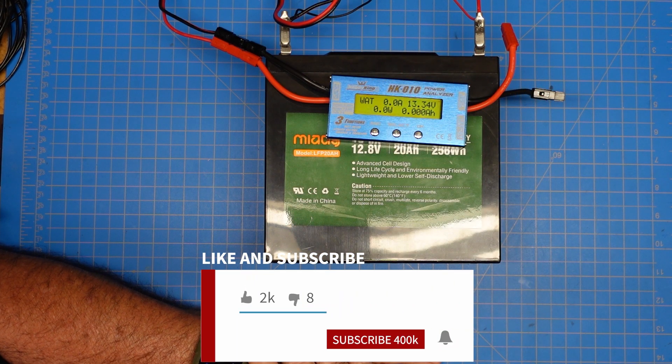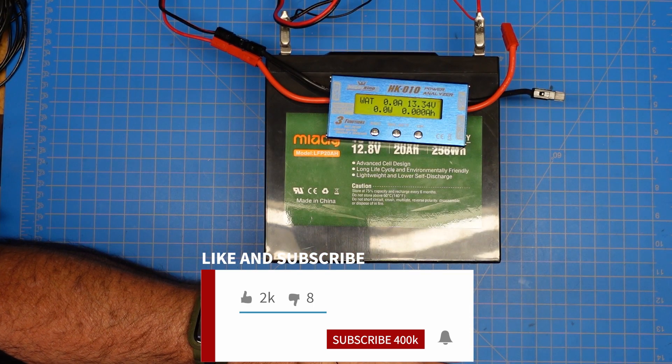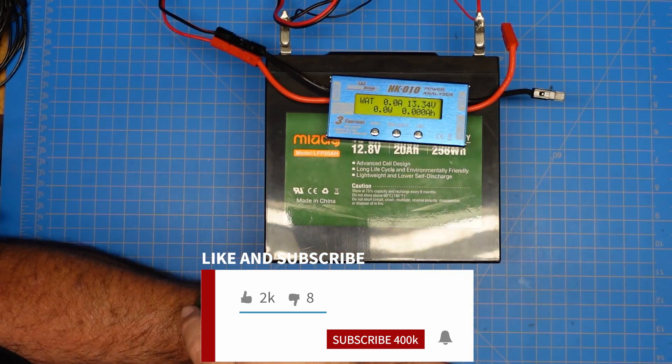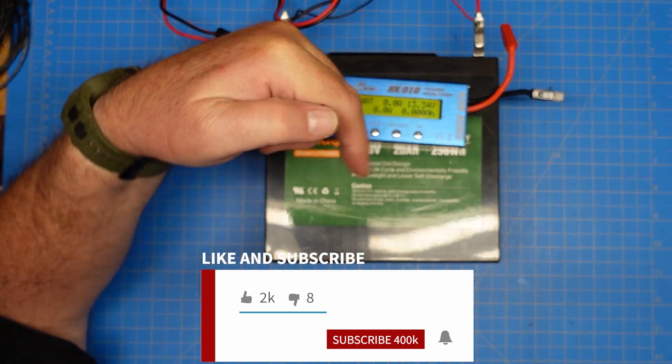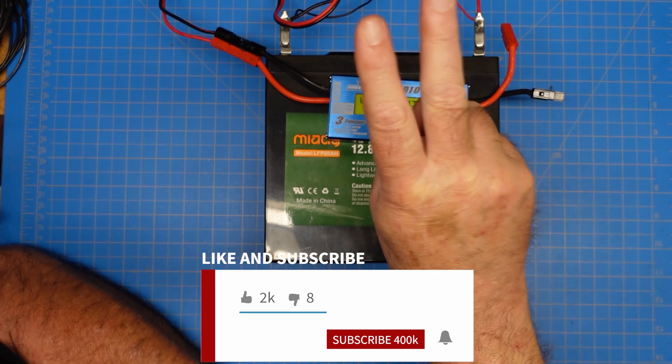That's all I've got for this video. If you would, give me a thumbs up. Make sure you share this with your friends. Subscribe to the channel if you're not — it's in the description below. Ring the bell so that you get notified whenever I post any new videos. Thanks a lot, y'all. 73.